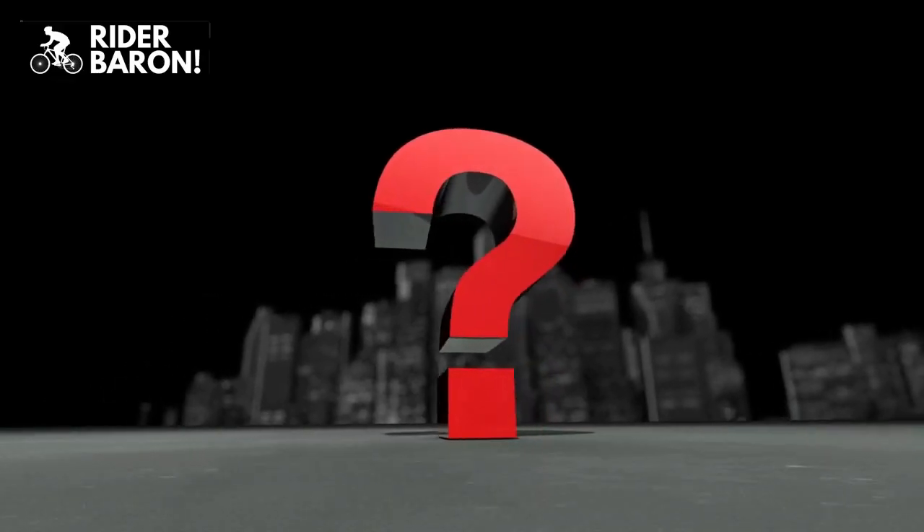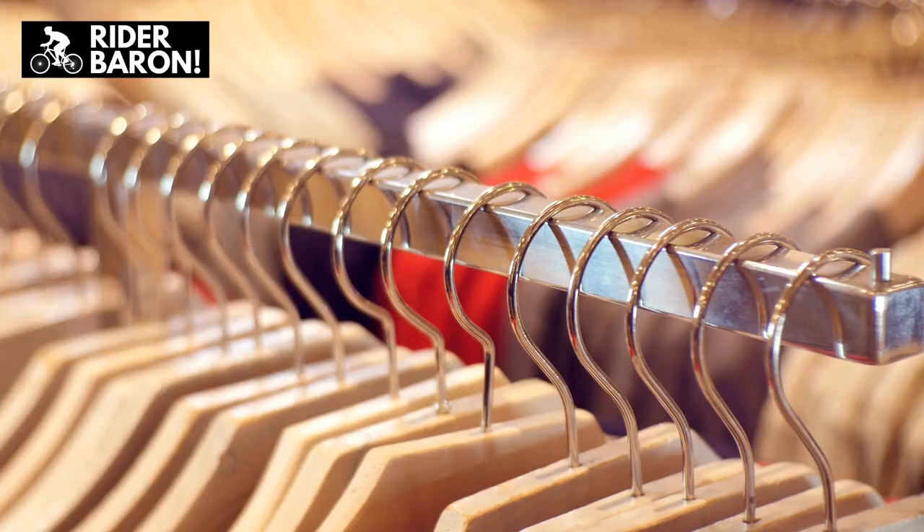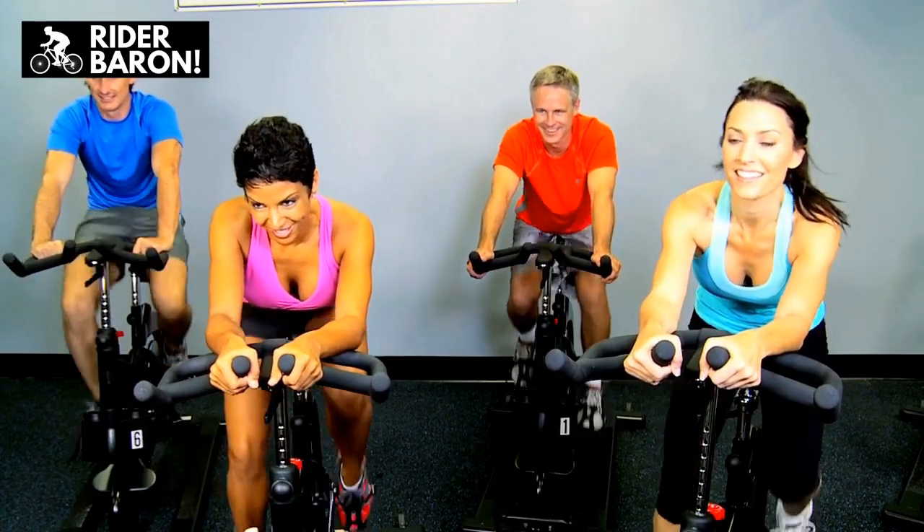But the question still stands: what was the reason for bicycle manufacturers to start making dropped crossbars for women? Because nowadays, some women's bikes have crossbars just like men's bikes.